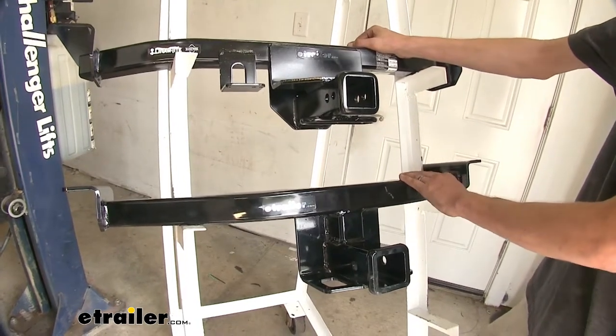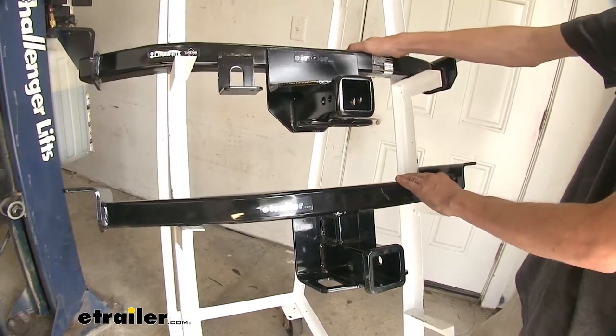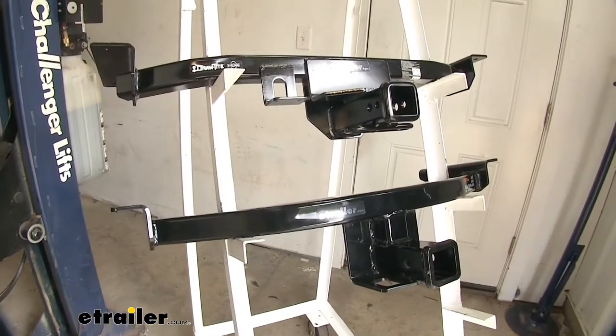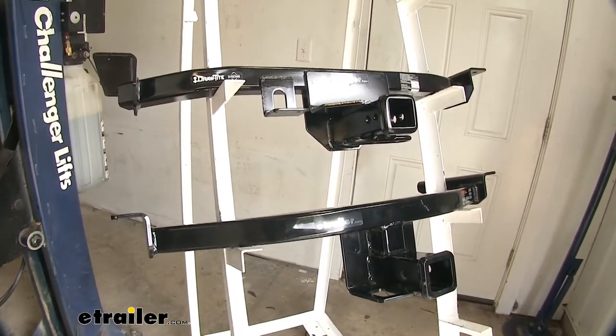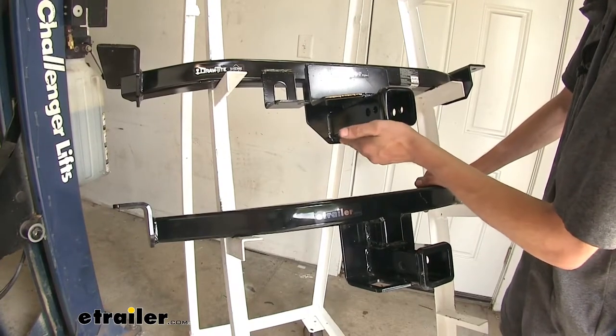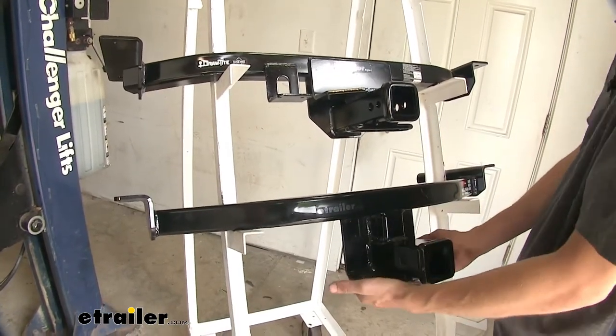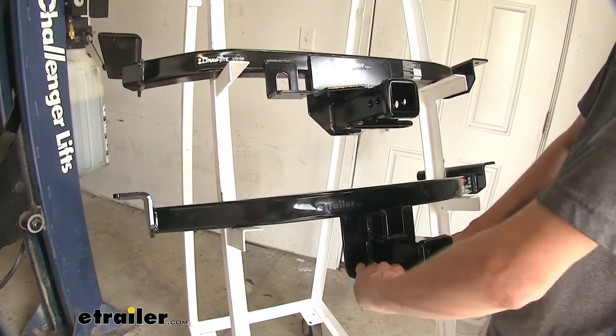You just have to remove a small fascia support bracket and a little appearance panel in order to slide it into position. Now there are two main differences between our Draw-Tite and our Curt hitch. The Draw-Tite hitch has a tubular safety chain loop construction, whereas the Curt hitch has a plate steel construction that's welded at the bottom of the frame.